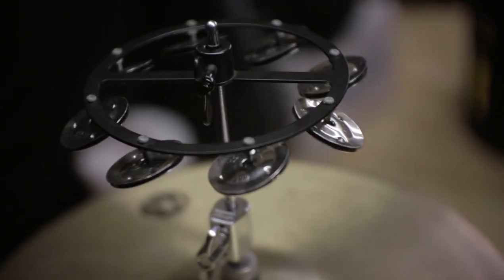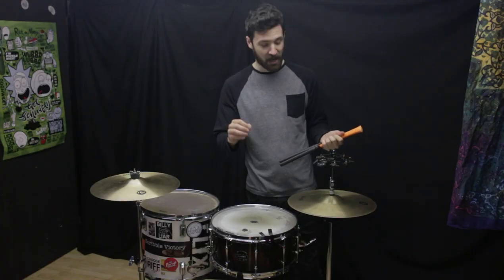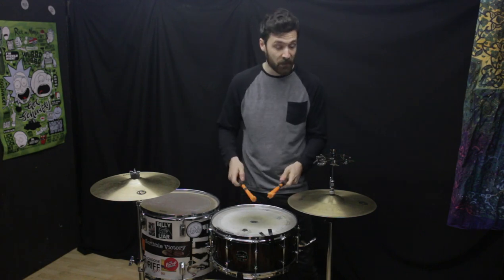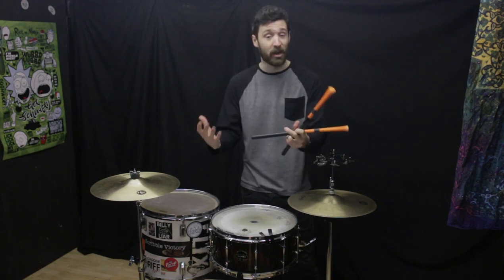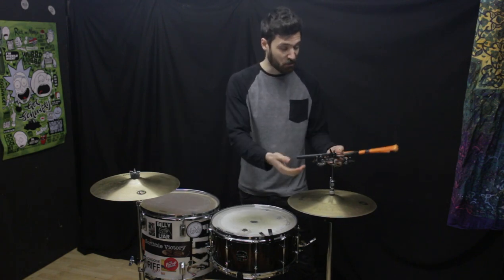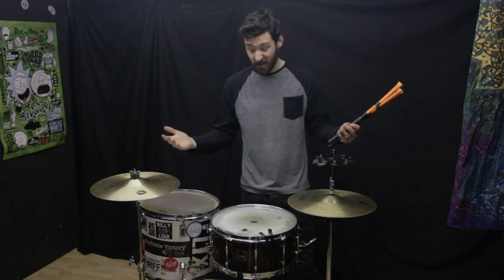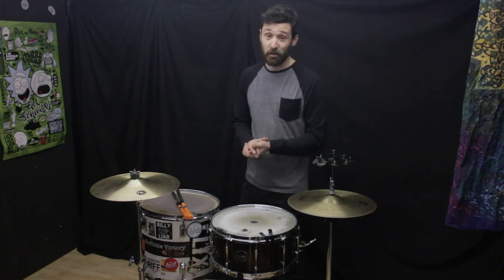Other accessories: I have a Meinl tambourine on the hi-hat — I call it my jingly jingly. Effectively what it does is add one extra sound when I'm hitting down on the hi-hat, to either accent the snare, keep the beat going, give it extra texture, or change the feel. You can use it to bring a song down or back up and keep time while hitting the cymbal. For such a small thing it makes quite a racket.